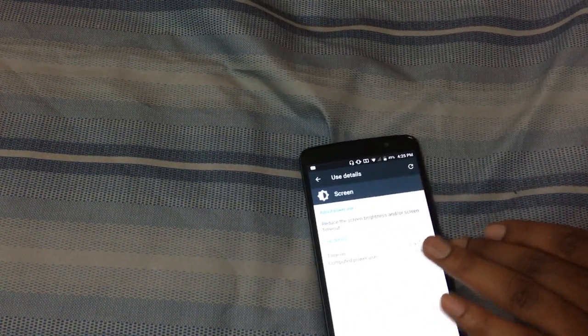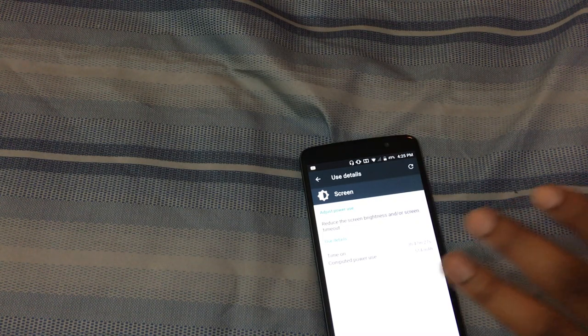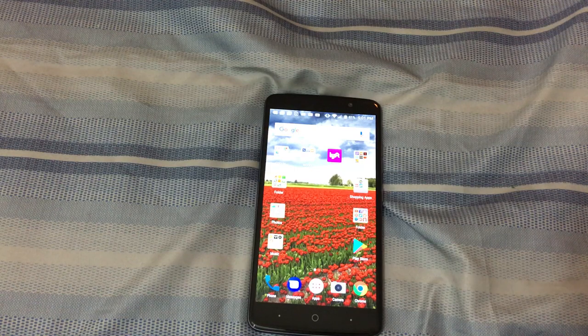Getting back into the specs: the six-inch 1080p screen does have Gorilla Glass — they weren't specific about which version, which is a bit odd. The OS is Android 7.1.1 Nougat. You've got the Qualcomm Snapdragon 435 octa-core with an Adreno 505 GPU. You get 16 gigabytes of storage and 2 gigs of RAM. The Sprint model is postpaid and has 32 gigs of storage with 2 gigs of RAM, which is interesting.